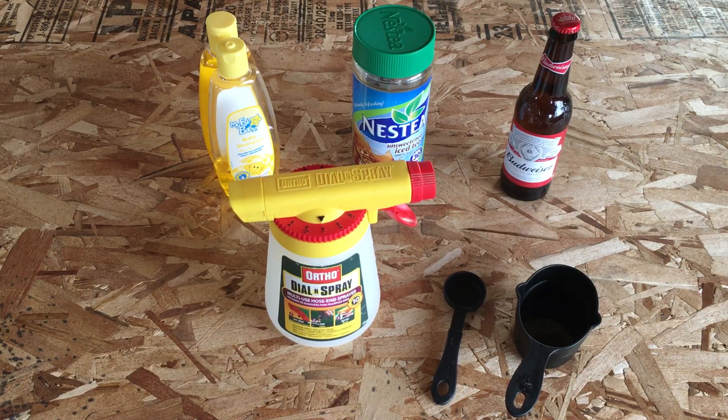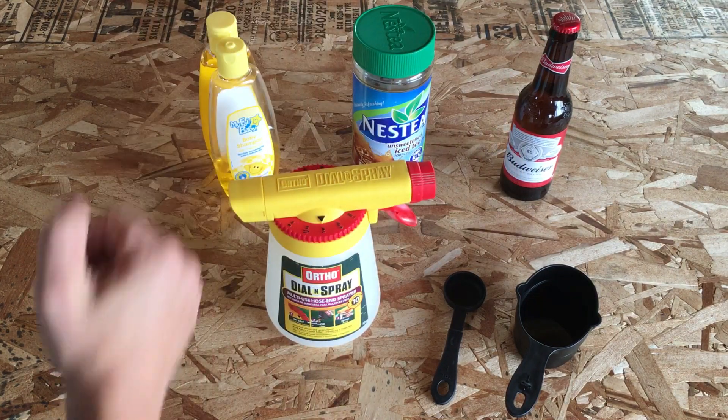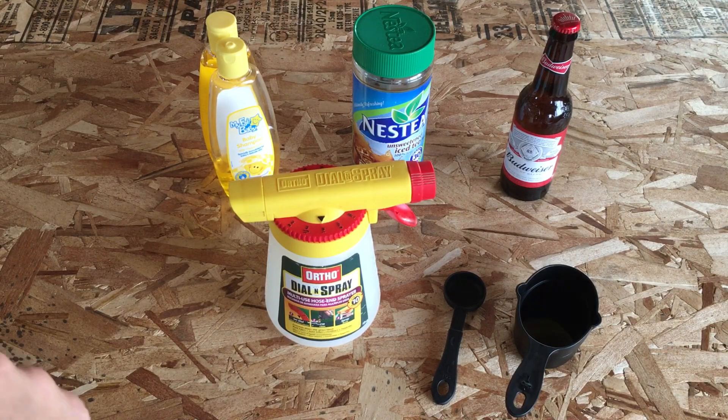So a few simple ingredients: it's a cup of beer, a cup of baby shampoo, and then four tablespoons of instant tea.